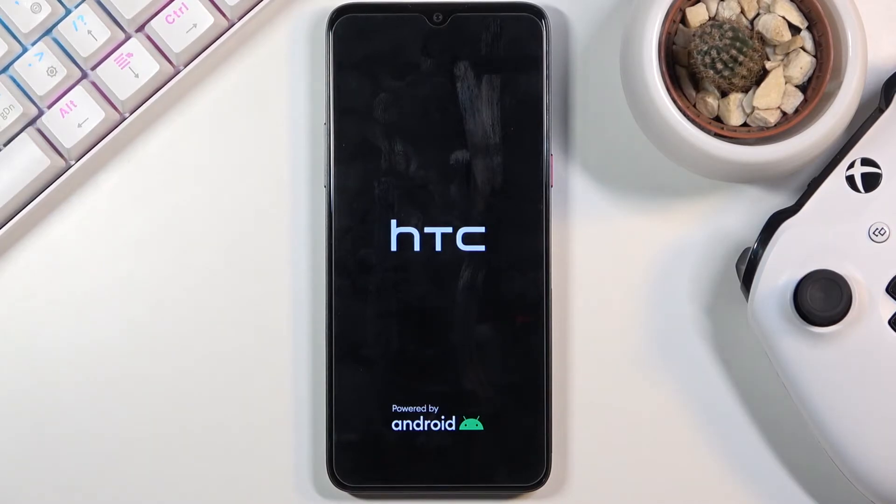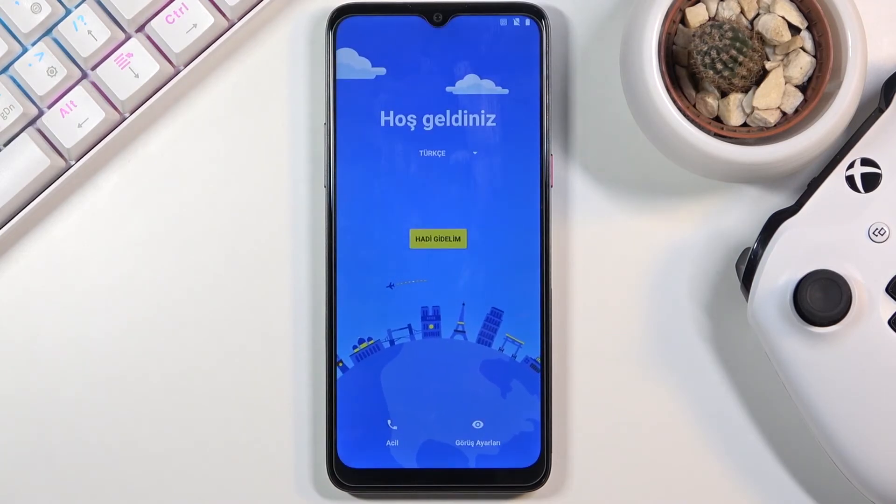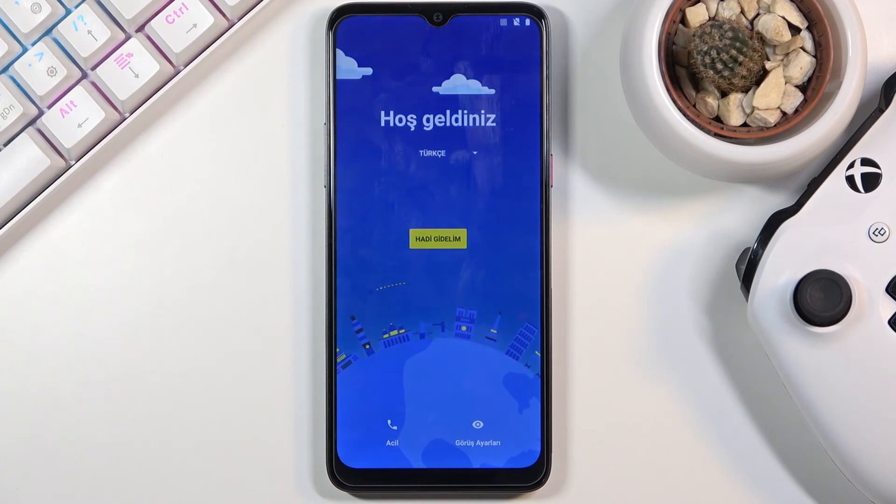Give it a little bit of time and you should be presented with the Android setup screen. I'll be back once that's visible — and as you can see, the process is now finished and you can set up your device however you like.